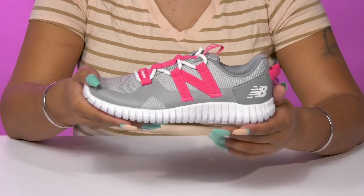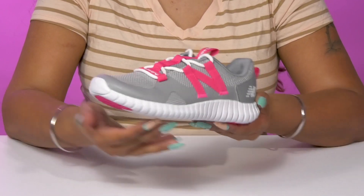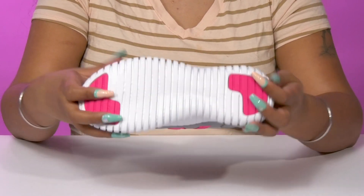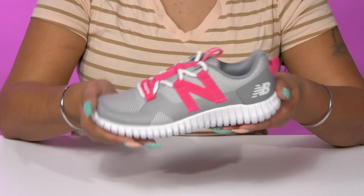The insole has a bit of padding to give them some extra cushioning, and they'll get this super chunky midsole that'll give them quite a bit of shock absorption and that perfect modern look. The outsole has lots of ridges and grooves to give them some added grip as they run along.